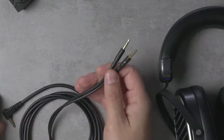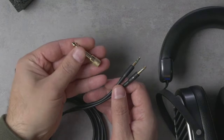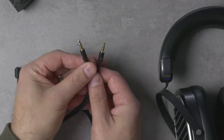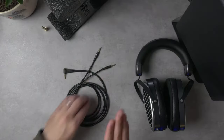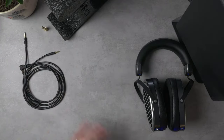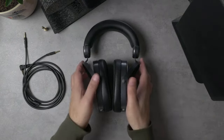The cable terminates in a 3.5mm, and you can adapt it to 6.3mm if you want. On the headphone end, it terminates in dual 3.5mm connectors, which is pretty standard for Hifiman and a lot of headphones. So if you did want to replace it, there are options out there — but I really feel no need to replace the cable on this headphone.